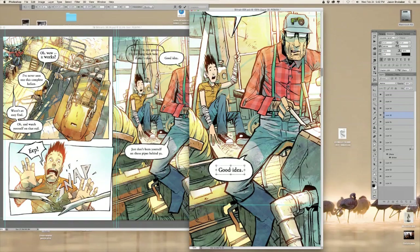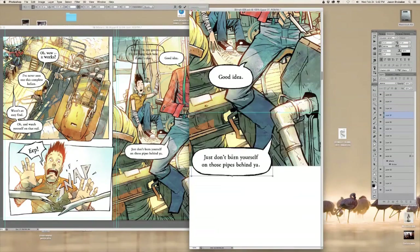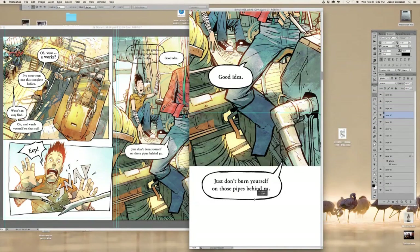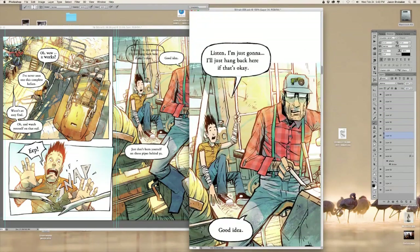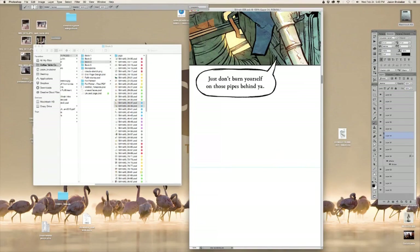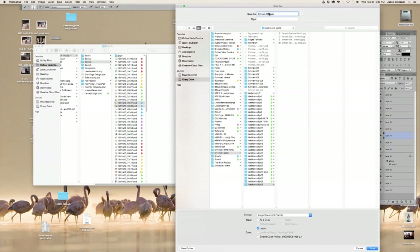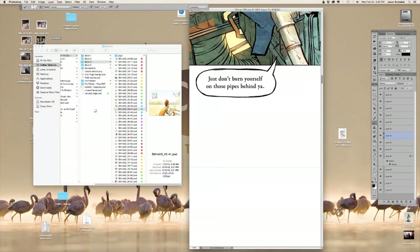I haven't found a perfect solution, because I don't think there really is one — especially if you're creating the pages as pages and then translating to Webtoons. It's just what it is; you have to think about it in a different way. Another thing I've learned to do is put some nice space between the panels.